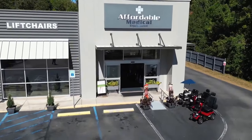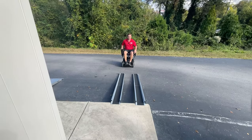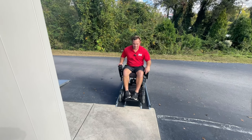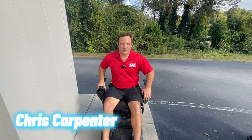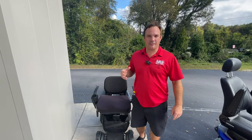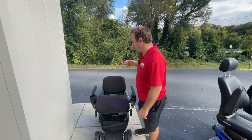Welcome to Mobility Solutions for today's ramp review. Hey guys, I'm Chris with Mobility Solutions, affordablemedicalusa.com, and I don't really talk about ramps too often on this channel, but I do want to point out a couple things.